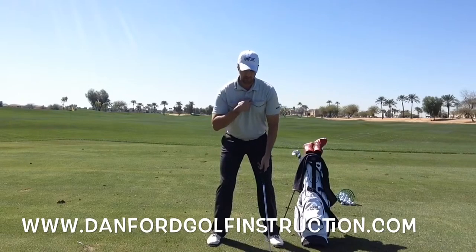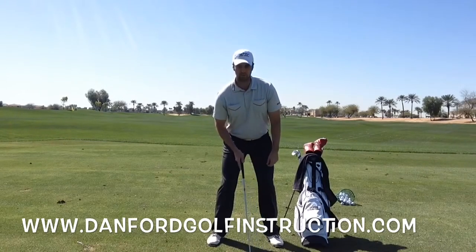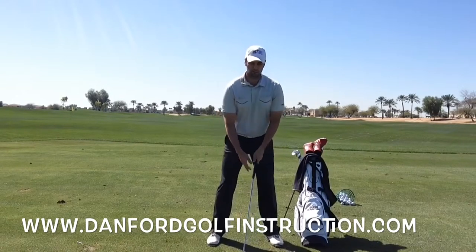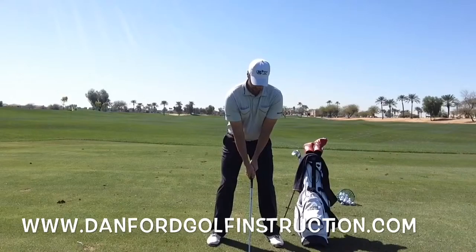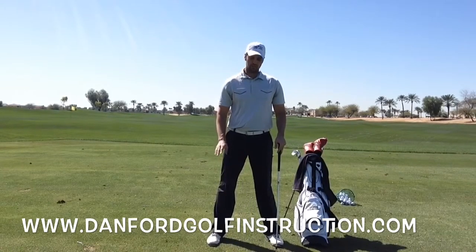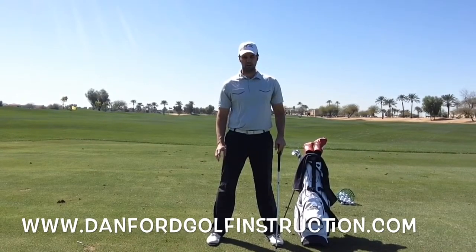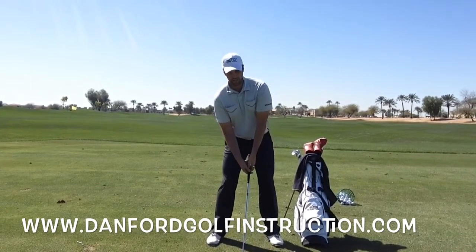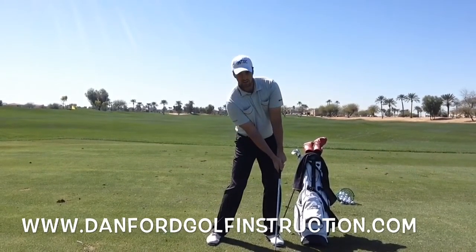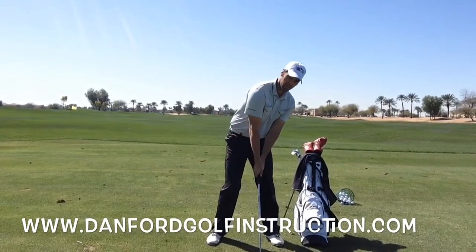If we get good axis tilt, the bottom of our swing arc is actually a little bit in front of the golf ball — that's where we want the bottom of our divot to be. If you stand up straight over it or even lean left, your ball placement needs to be in a different spot and it's going to be much harder to make consistent contact. We get you into that axis tilt and ball placement so you return to the golf ball with still some axis tilt away from the target.